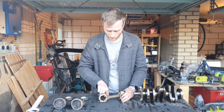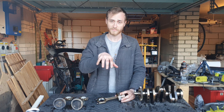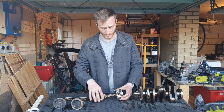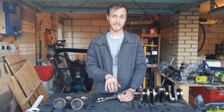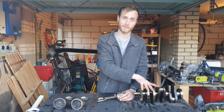Moving on down we have the connecting rod. This is what essentially transfers the force from the piston and combustion chamber onto the crankshaft. It's got two areas of movement — one is directly fitted into the piston assembly and one is when conjoined with the crankshaft.